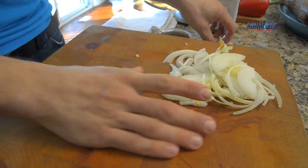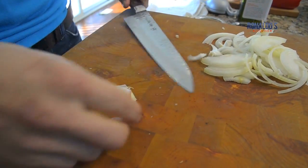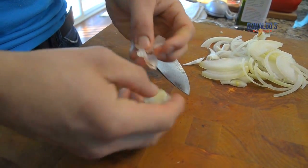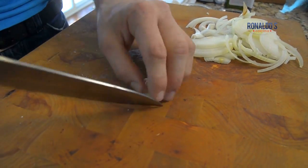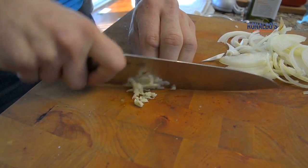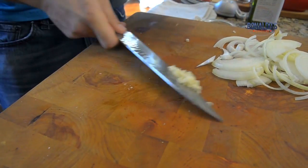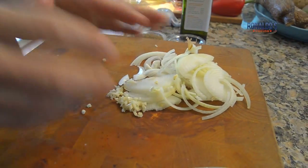The next thing we're going to need is a nice garlic clove. Very simple — kind of press it down and all the garlic comes right out. Then do a beautiful slice on there, press it down, and finish mincing it up. And this is going to be our topping for our yuca.